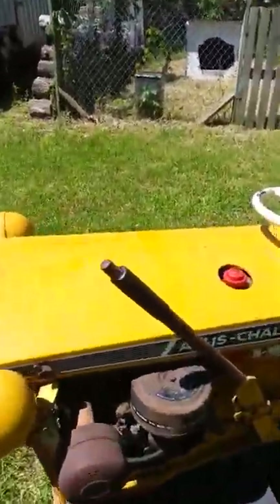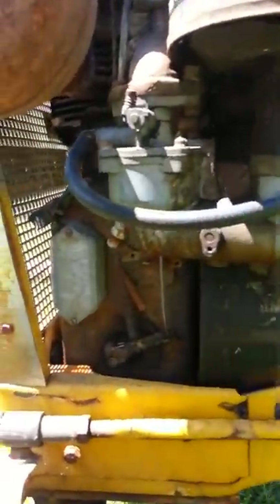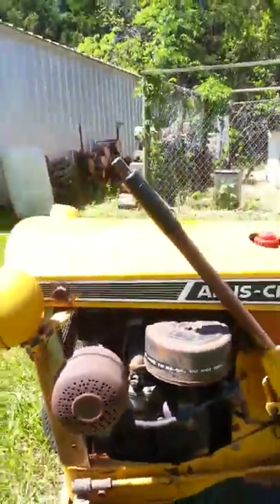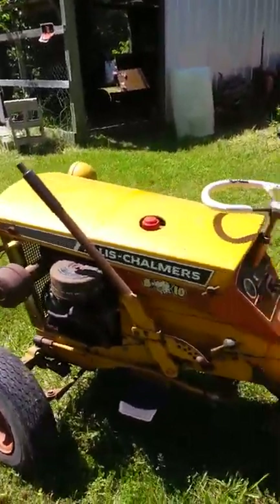I'm really unsure about a lot of this. I know that it is the points and I did clean those off. They looked fairly new whenever I did take it apart.